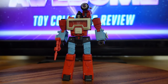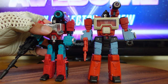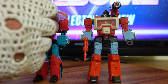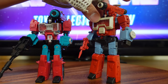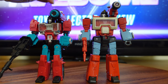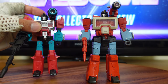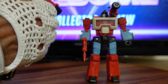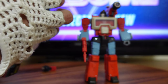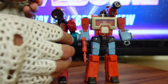I don't have my Generation 1 Perceptor for a side-by-side comparison, but I do have my Titans Return version — and you can see the size difference. This was my definitive Perceptor up until this Studio Series version came out. The Titans Return version has a hulking cannon like the G1 toy, whereas this one is more proportioned to the animated model from the cartoon series and the movie. Unfortunately, the Titans Return version falls flat because Perceptor is a Headmaster, and I'm not a big fan of Perceptor being a Headmaster since he was not a Headmaster in Generation 1.